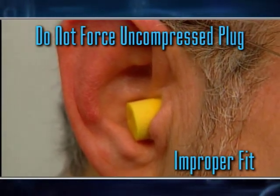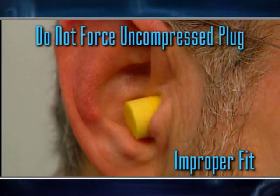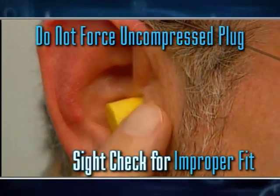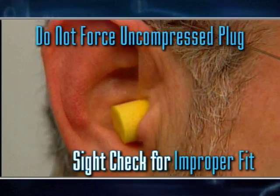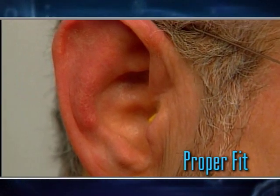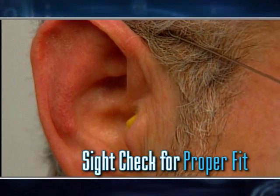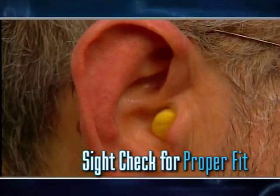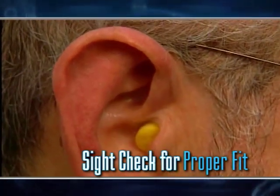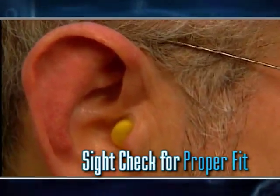One helpful gauge to judge the fit of a foam earplug is where the back of the plug sits relative to the little bump in front of the ear, which is called the tragus. Where the plug has been poorly fitted, much of it is outside the tragus, filling the part of the ear called the concha. When a plug has been properly inserted, you can barely see any foam — it sits well behind the tragus, and the concha has no foam in it. The foam is in the ear canal itself.